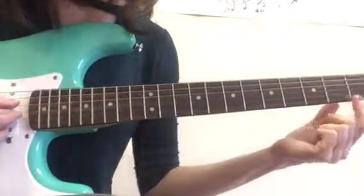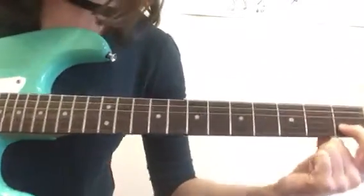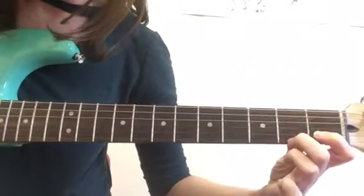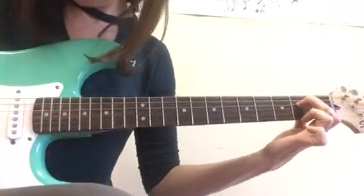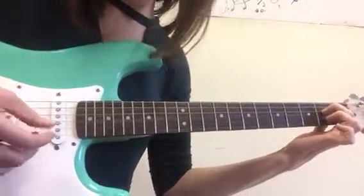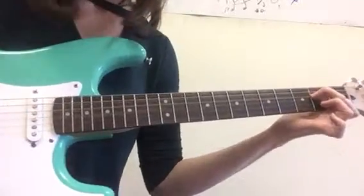Second chord is an A minor 7. So you have your pointer over here on the C, second string in the first fret. And then your second finger is going to go to the fourth string. And you pluck the same four strings, or strum them.